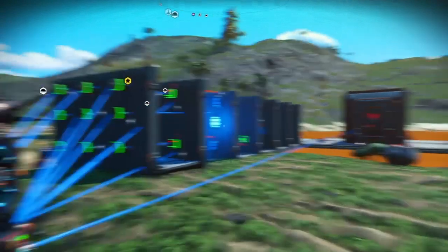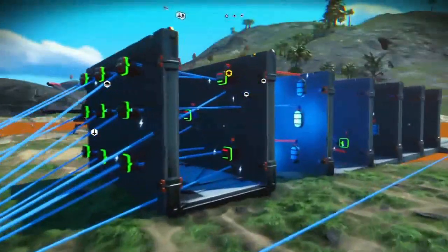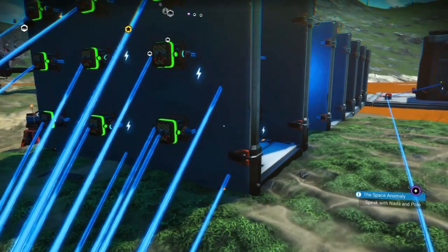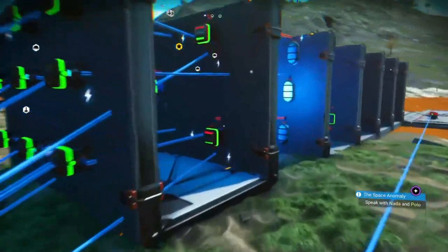Hello guys, here we are with the world's first No Man's Sky combination lock. I just want to give a big shout out to JCI Stereo for showing me a couple of tricks on how to make NOR circuits and stuff like that. Check out his channel - I'll leave it in the description below. Please show love and go subscribe to him; he definitely deserves it. I wouldn't be able to do this without him.